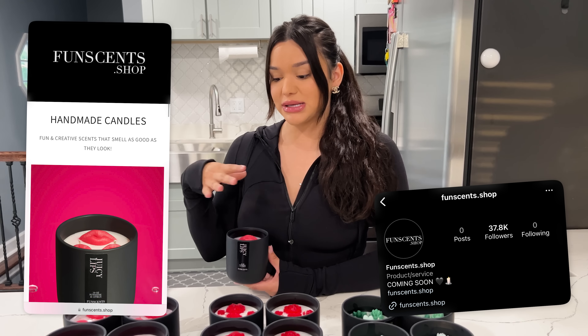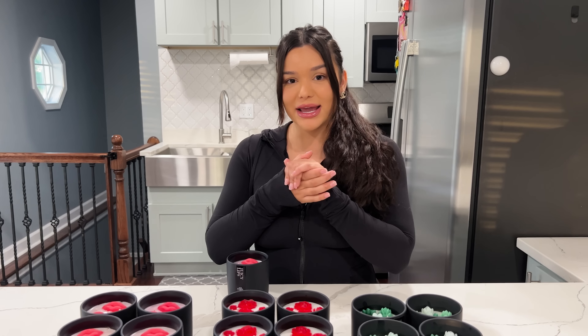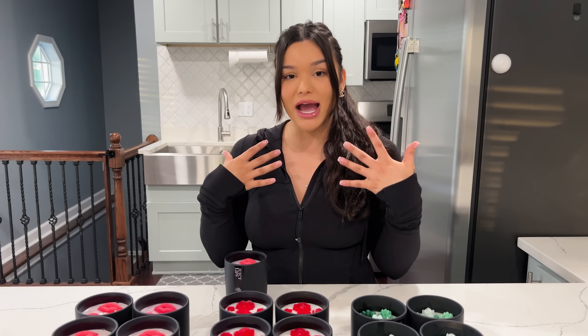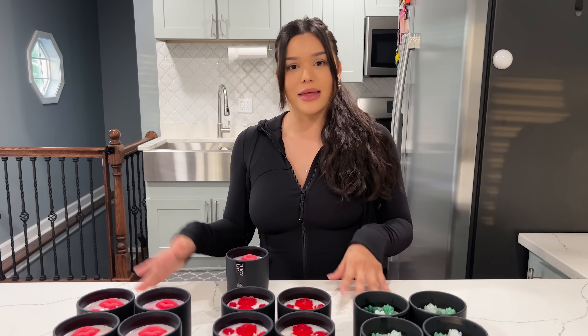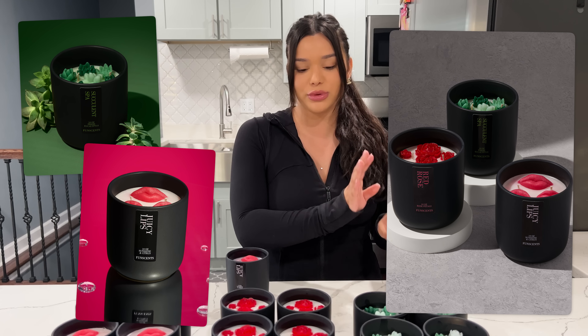I also want to launch new candles for each season and holiday, so I'm really excited to play around with different scents and different molds and just get really creative and have fun with it. I hope you guys like it as much as I do. If you get them, definitely make sure to tag me so I can repost it. I also know this video was short — I just wanted to announce what I've been working on. In the future, if you guys do want a more in-depth business video on how I created my website, got my professional photos, and dealt with the money side of it, let me know.